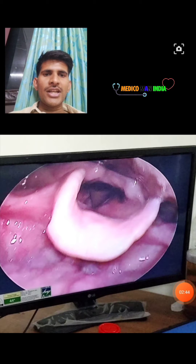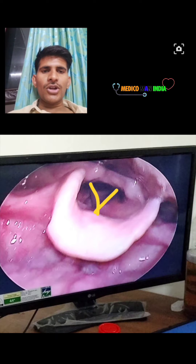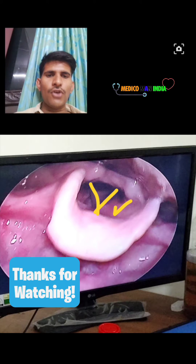Here you can see there are two whitish-colored vocal cords. There are two vocal cords, and here is the false vocal cord.